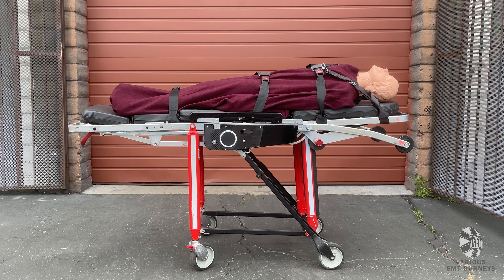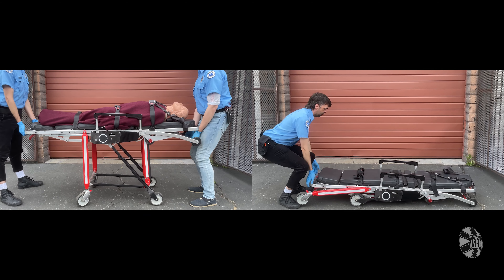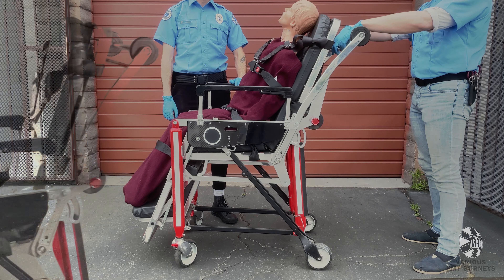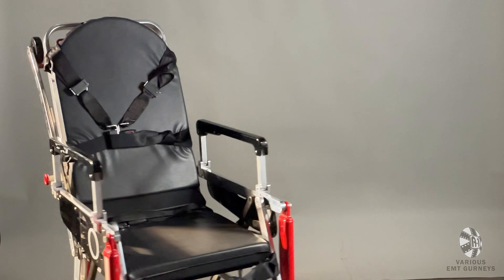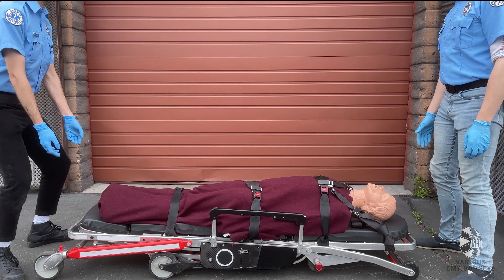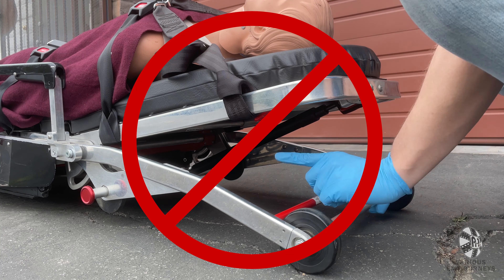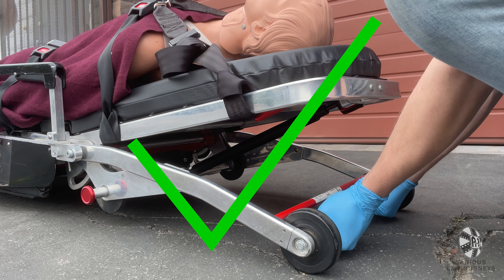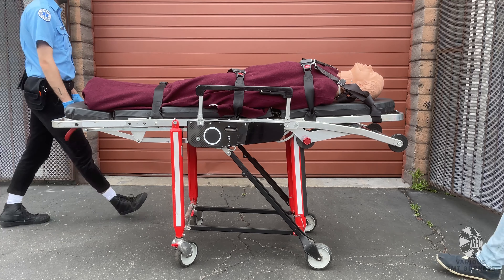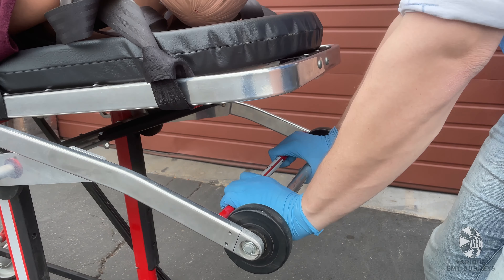The Ferno EMT chair cot is unlike our other gurneys, because besides being able to raise and lower, it also has the ability to transform into a chair at the pull of a trigger. To raise the gurney, you will need two people, one at either end. Grab the frame using an underhand grip, being sure not to grab the backrest or conversion handle. Grab the frame and lift up until the undercarriage locks into place. Once in the raised position, the Ferno chair cot can transform into a chair by squeezing the conversion handle, pushing down slightly, and then pulling up.